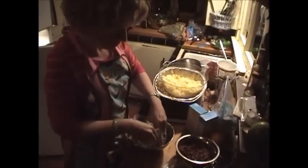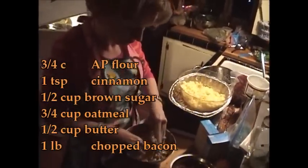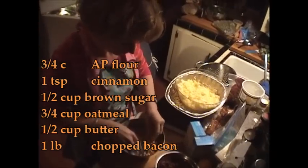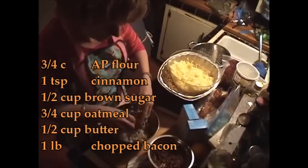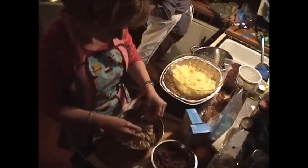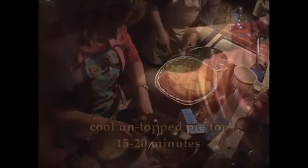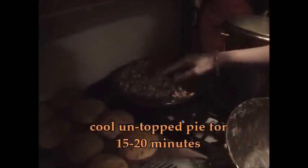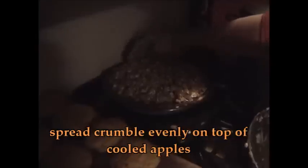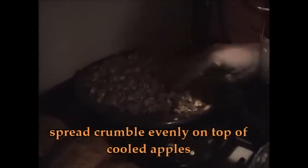So this is the bacon crumble for the apple pie — with the bacon, primary butter, and sugar. I think it needs more bacon. Can you have more bacon, please? Okay, I think it's ready to go. Oh my god, that's going to be crazy!